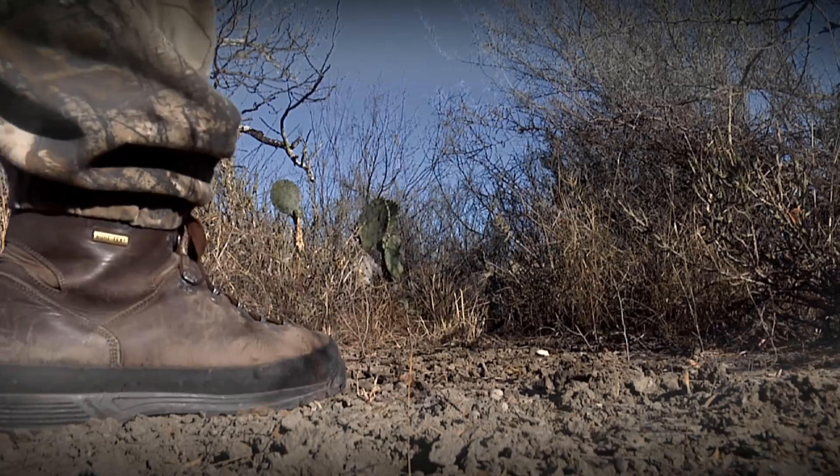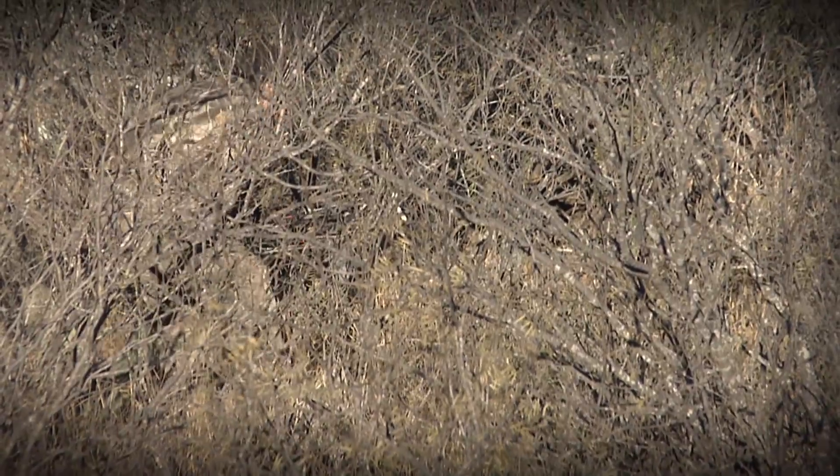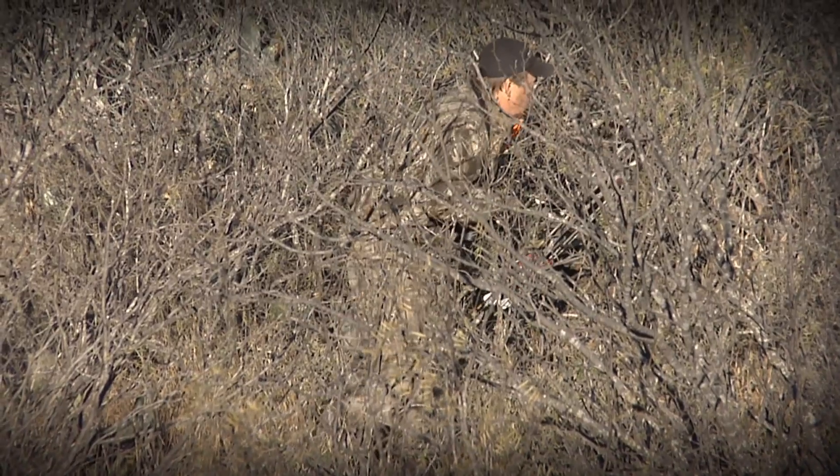South Texas and northern Mexico is just a sea of brush. Mesquite, guajilla, black brush, white brush, cactus, you name it. Everything down here has thorns on it.